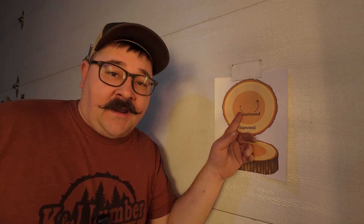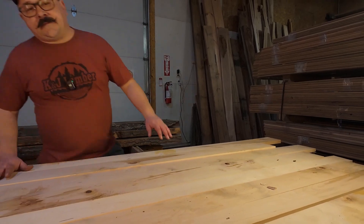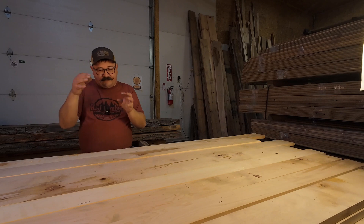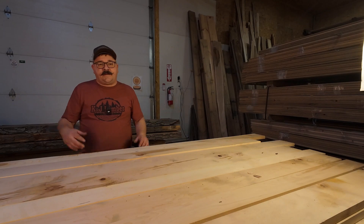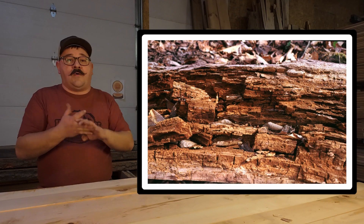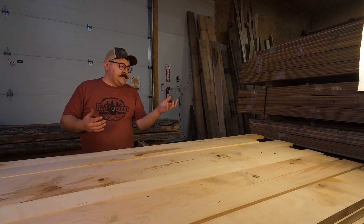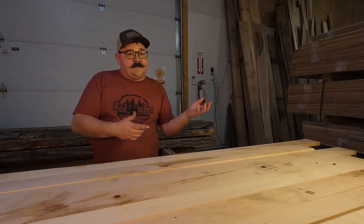Heartwood is the inner non-living core of the tree. It no longer transports water and nutrients like the sapwood does. Because of the extractives that get inside the wood's cell structures and fill the gaps, it makes it less permeable to moisture. That makes it less susceptible to things like fungus, rot, and mold. On one hand, it makes it more rot resistant because moisture can't get in. On the other hand, you won't be able to get stains, oils, or finishes to penetrate in there either.